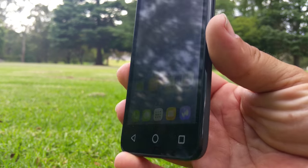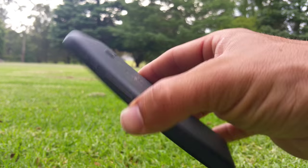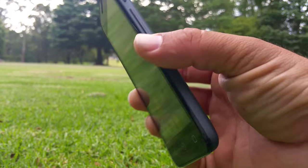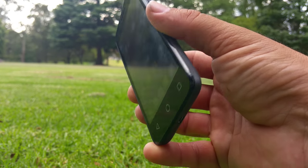4G phone — there you go. Stay tuned for some more stuff about this phone and others. Please subscribe and yeah, until next time.